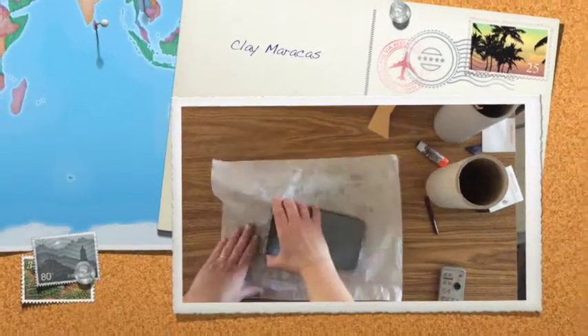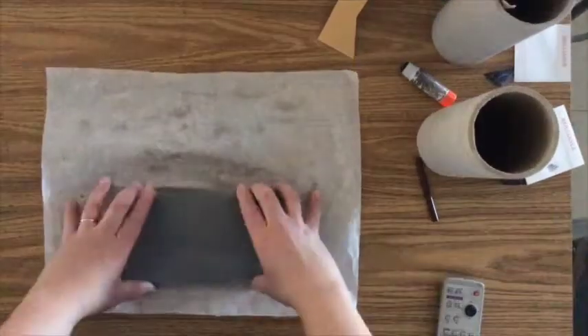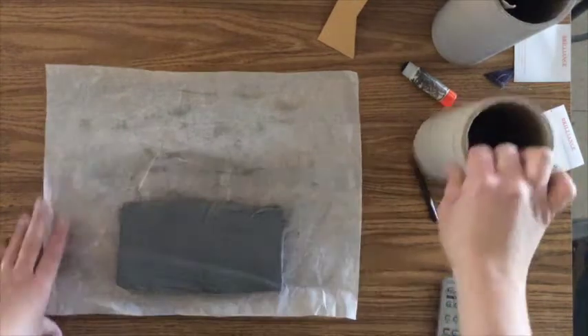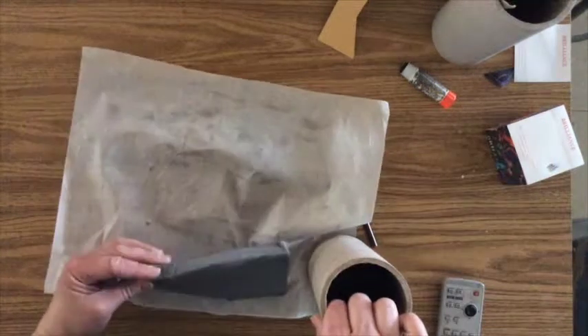Today in this lesson we're going to be doing a clay project. This clay project will be both an art project and a music project. You're going to be making maracas out of clay.